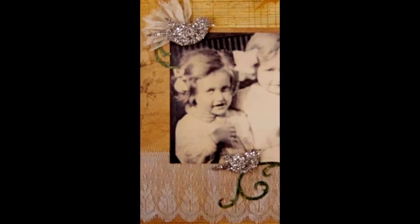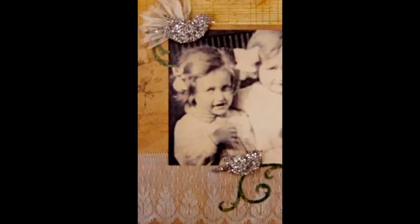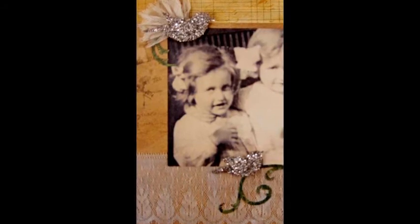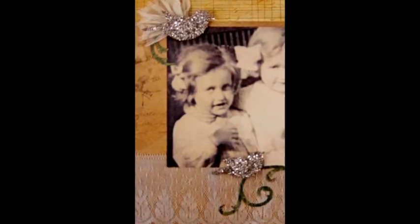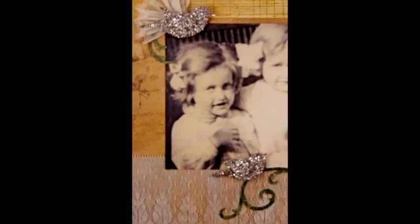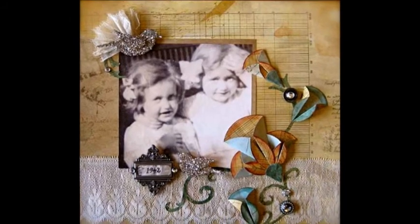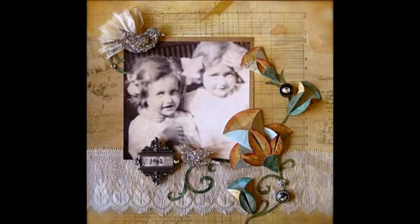Finger pleat a six-inch piece of lace and adhere it in place using a power tab. With another power tab, adhere the bird on top of the pleated lace. Attach the remaining bird and the ornate frame with foam tabs. To complete the page, add the rhinestone buttons using power tabs.